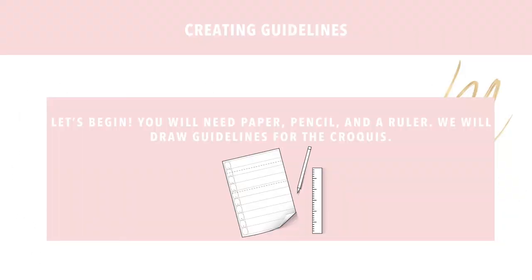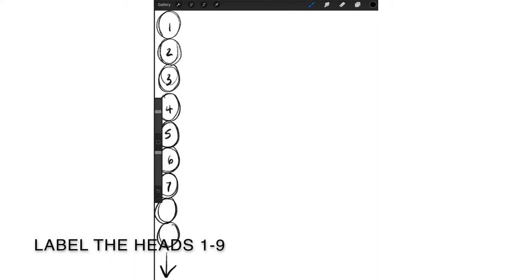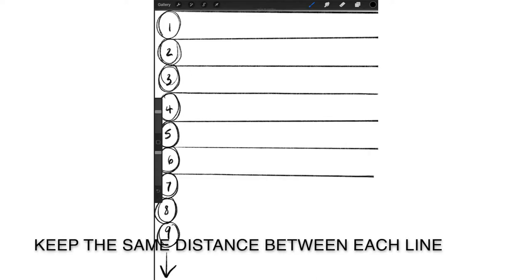In this video, we will set up the guidelines in preparation for drawing the croquis. All you'll need is paper — I recommend regular printer paper, which is usually eight and a half by 11 inches — a pencil with an eraser, and a ruler. To begin, draw nine heads at the side of the page that are roughly the same shape and size. Make sure to leave space at the bottom of the page for the feet, because these are not accounted for in the nine heads proportion. Once you've drawn your nine heads, label them one through nine. Then draw horizontal guidelines at the top and bottom of each head, using a ruler to make sure your lines are parallel and evenly spaced.